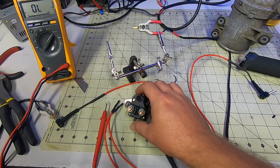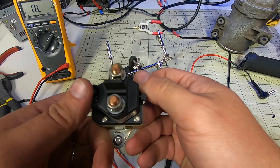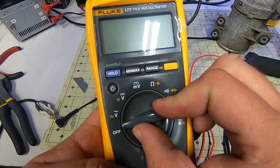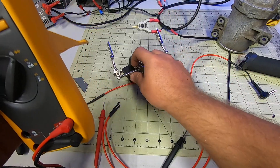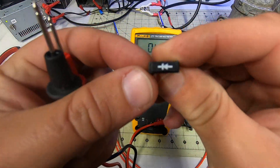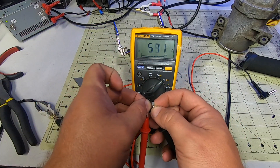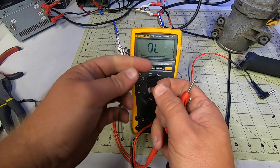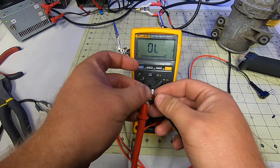In my case, this is the starter relay that would have come with a snowmobile that had this engine in it. I wasn't sure if it had a diode inside, so you see me testing it here in comparison to a diode that I have. If you have a diode setting on your meter, a diode will read in one direction only. If you don't, a simple check of resistance will show more in one direction than the other. In my case, it was the same in both directions on this relay, so it's safe to say that there is no internal diode and I should add one.